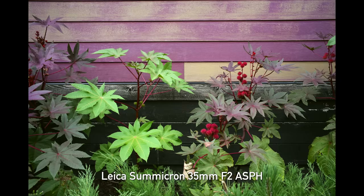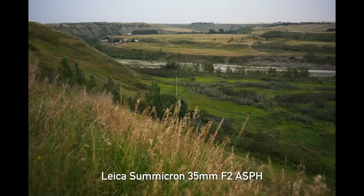For today's shoot, we're at the Saskatoon Berry Farm just outside of Calgary. It's a wonderful place to explore, and we've got beautiful light and gorgeous landscapes, too.